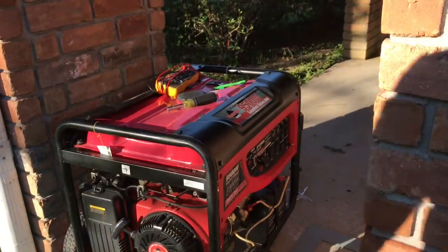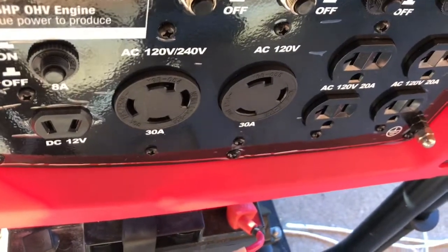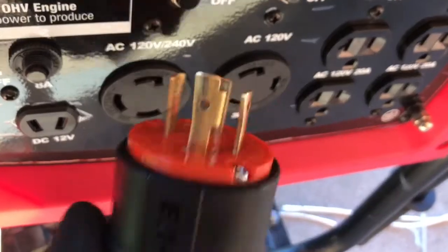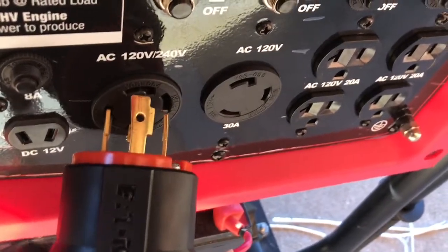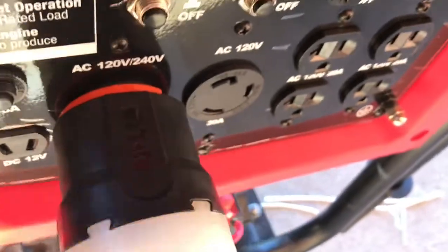Let's go ahead and plug our wire into our generator. We got a 4-pole 30 amp and there's a 3-pole — we're using the 4-pole 30. We're going to go ahead and plug it into our outlet. Plug it in and you twist it to lock it.